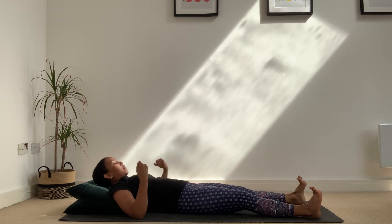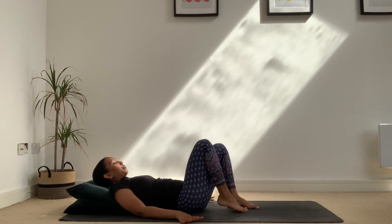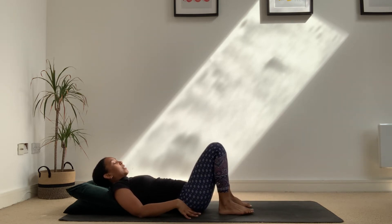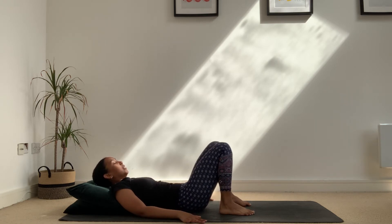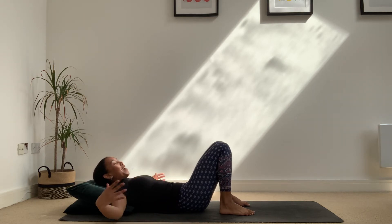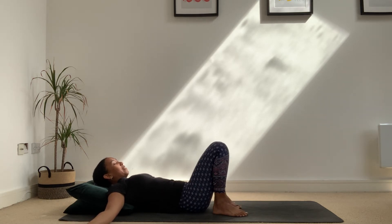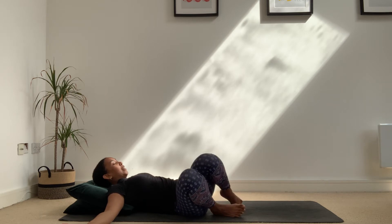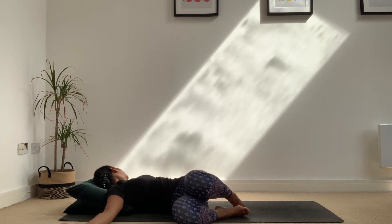Hands and feet relax as you take a bend into your knees and tuck your tailbone under so there's no compression in your lower back. If you've got enough space, let the arms spread out to each side. Take a nice deep breath in, and as you breathe out, let the knees fall over to the right side. Feel that stretch through the left side of the body, and if your neck feels comfortable, look over your left shoulder.